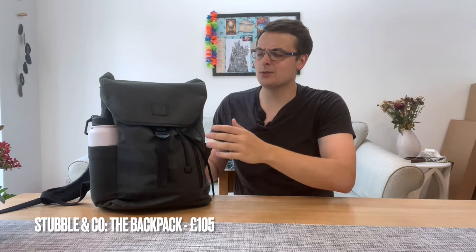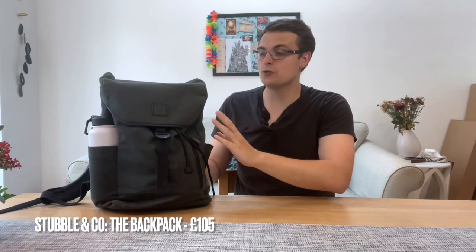With all tech bag reviews you should probably start with the bag itself, and this isn't really a tech bag — it's just a bag. It's from Stublin Co, and I think it's called the Daypack. It's a 20-litre drawstring bag.